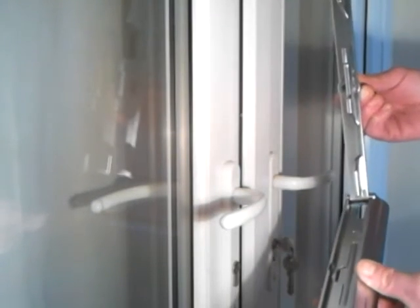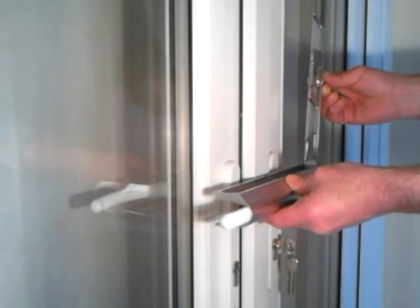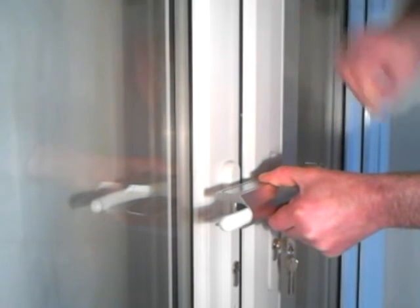Secondly, place the lock over the handles like that, drop the latch down, press, turn the key, then remove the key. The stock lock is now firmly in place.